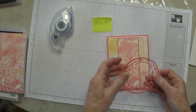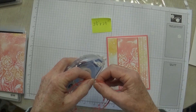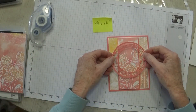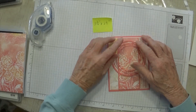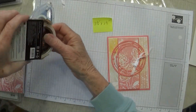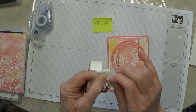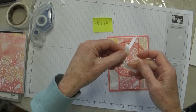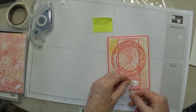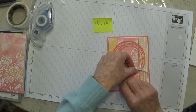Now we're going to adhere this piece — just put a few little pieces of adhesive here and there, but don't put any out on the edges because those pieces don't actually touch. We'll just pop this down here. Then I tied a bow with our crinkle white ribbon and popped it on with a glue dot. This lightweight ribbon sticks down pretty well with glue dots; some heavier or fabric ribbons can be harder to keep down, so I like to put glue dots on the little pieces.